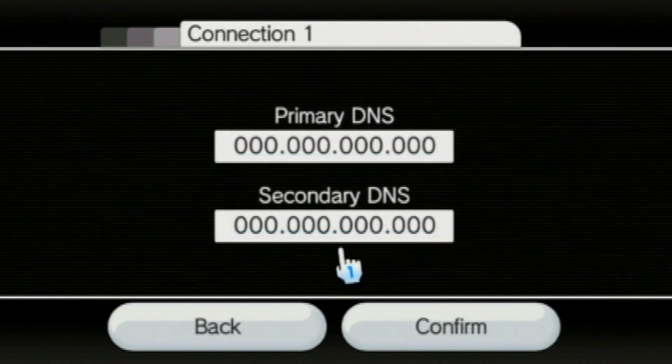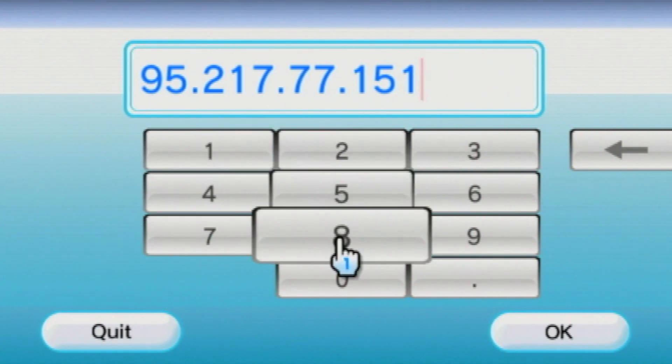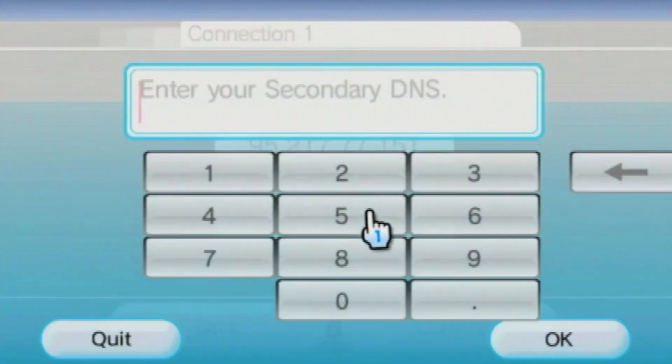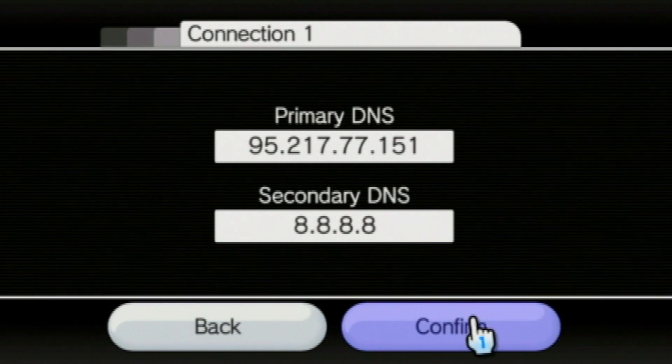Click on no, then advanced settings. Now click on primary DNS. What we are going to do is enter the address shown on screen, and also this other address which is optional, but it goes to Google servers and takes care of the stuff that Wiimify doesn't do.